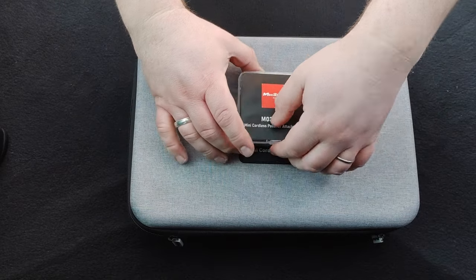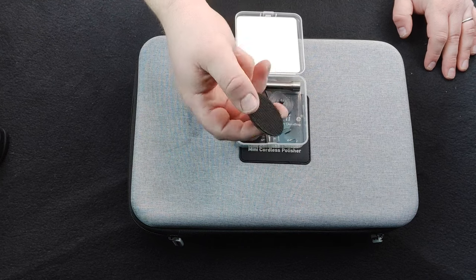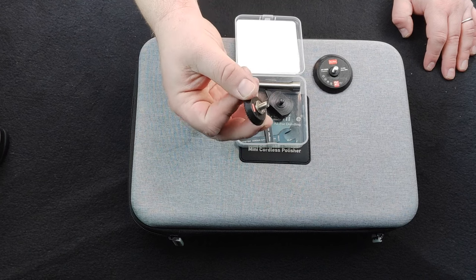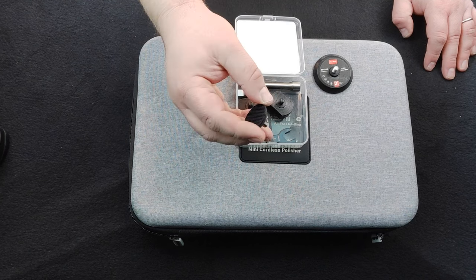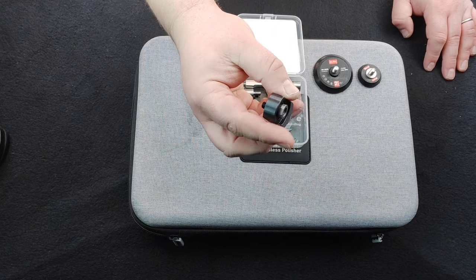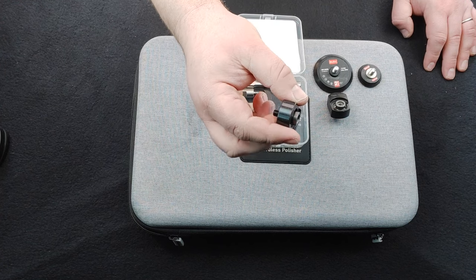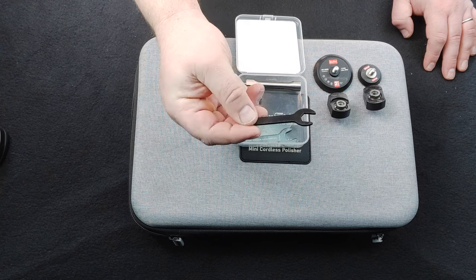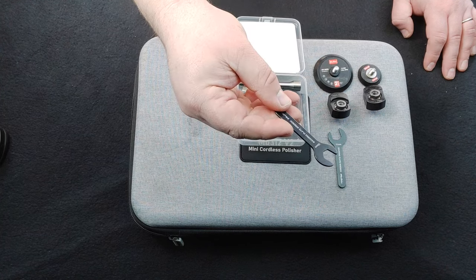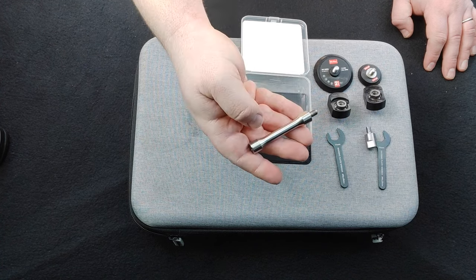Now on to that little box of accessories. First up we have the 2 inch backing plate, followed by the 1.5 inch backing plate. Then we have the 12mm throw dual action adapter and the 3mm throw dual action adapter. We also have two spanners — an 11mm spanner and a 10mm spanner — to take on and off various attachments. And then we have the 1 inch extension bar and the 3 inch extension bar.